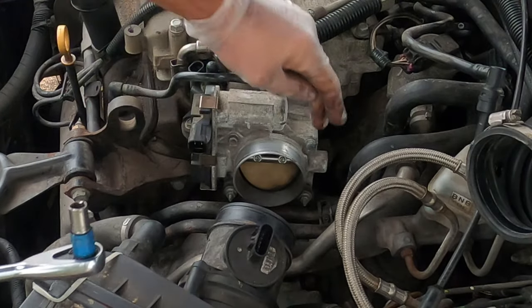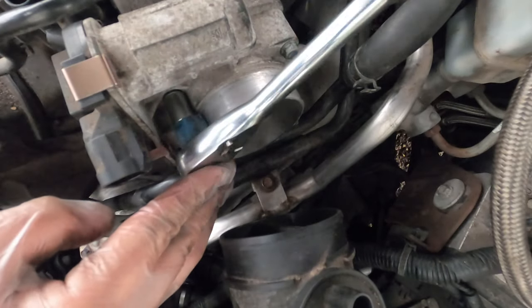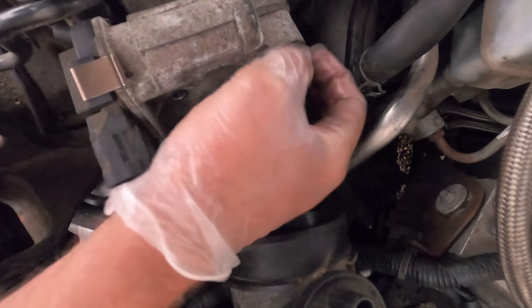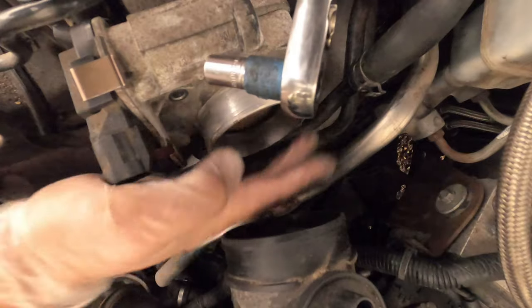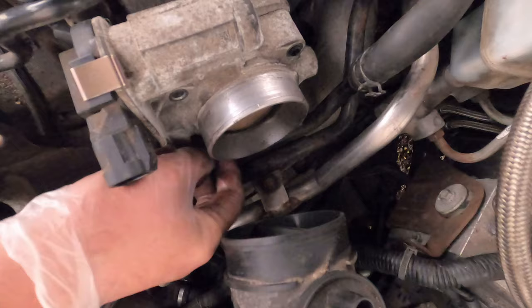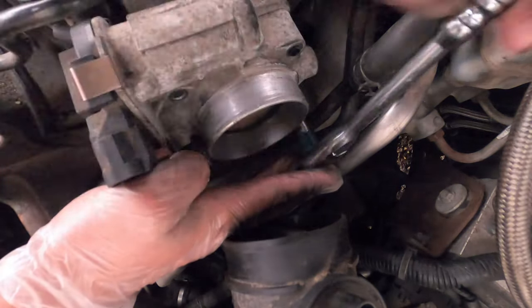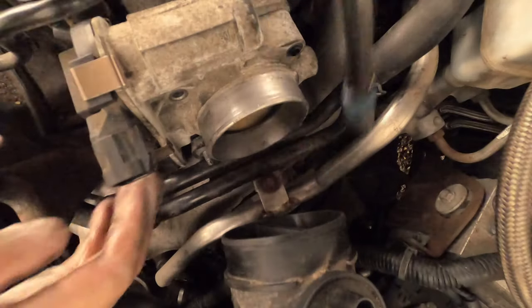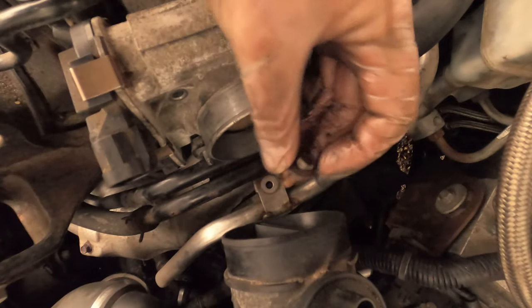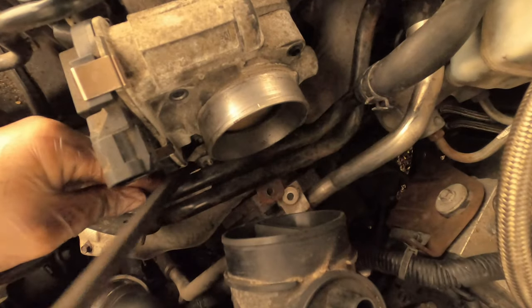Using a 10mm socket, you want to remove the four bolts that are holding this piece together. The ones on the bottom are actually nuts — same thing, 10mm. You're going to need an extension to get that other bolt. Using a pry bar, I'm going to get these other lines out of the way.